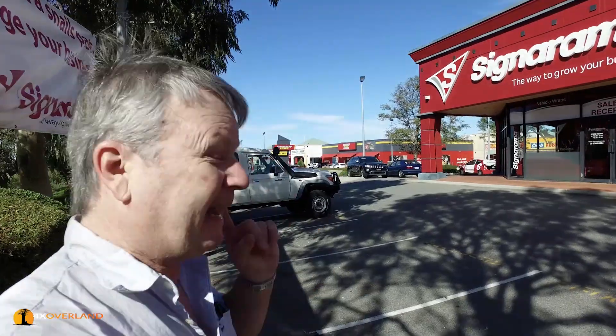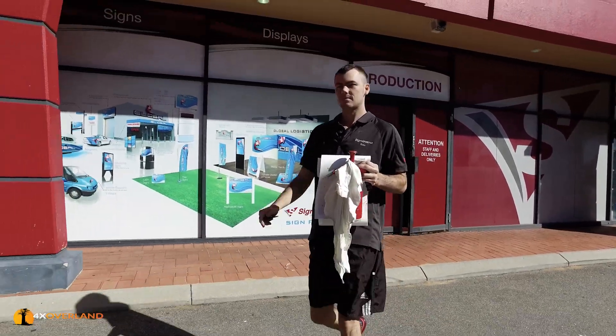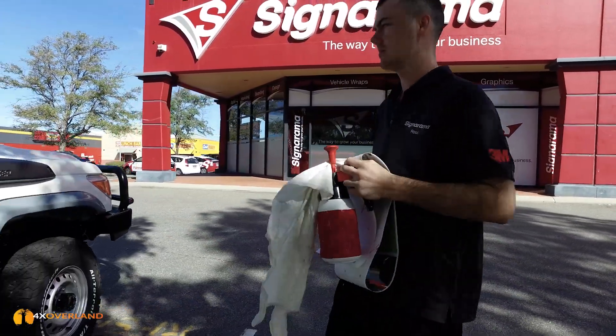Here I am again, about a little less than a week later. They printed up another batch of colours for me, and I've added four darker colours, including some greens very close to the green of my previous Troopy.